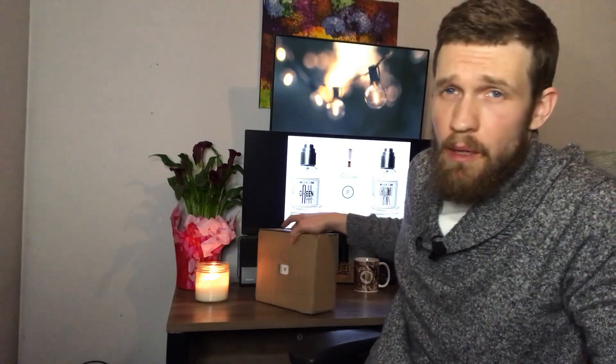Peace be with you everyone and welcome to my channel. My name is Trevor. Really grateful to have you here and in today's video I'm going to be doing an unboxing and first impressions of three fragrances that I picked up from FragranceNet. I was trying to do a little bit of treasure hunting, find a few cheap hidden gems. We'll find out if they're gems or not.